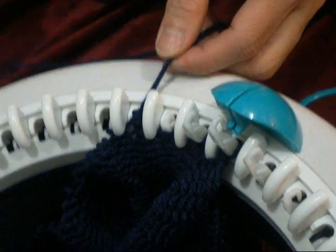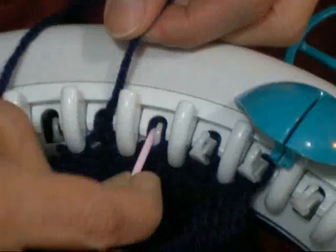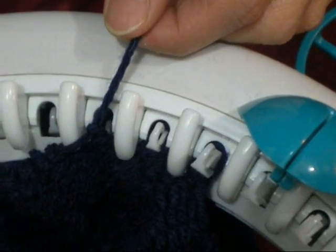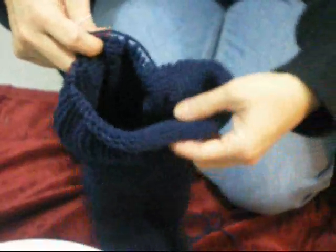I'm down to my last few stitches. Put the needle on this side, scoop out the yarn, and there you have it.